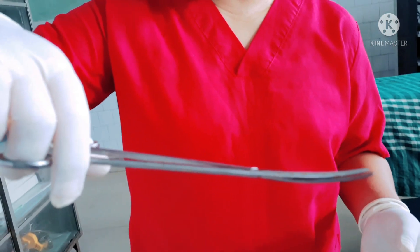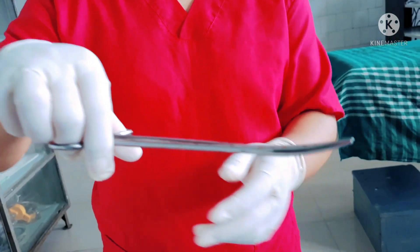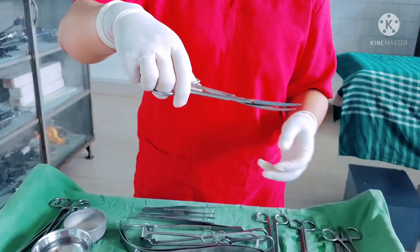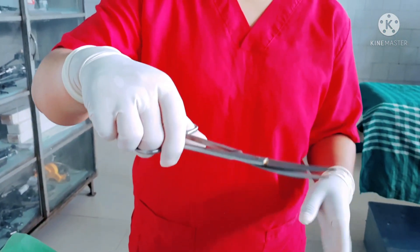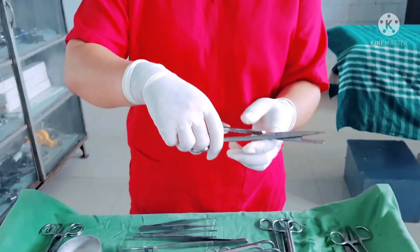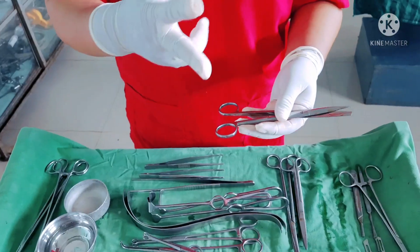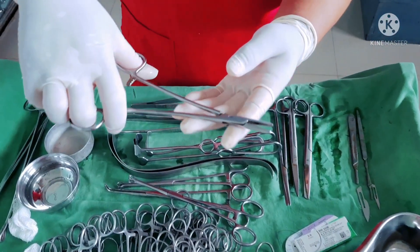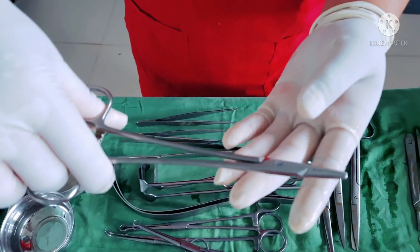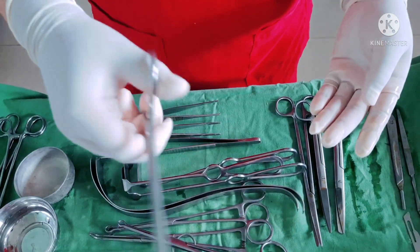Now we have tissue cutting scissors, used for cutting soft tissues — it has a curved end. This is a suture cutter used for cutting only sutures. I have one more scissor for cutting gauze pieces for dressing. Here is Mayo's needle holder, used to hold the needle along with the suture for suturing.